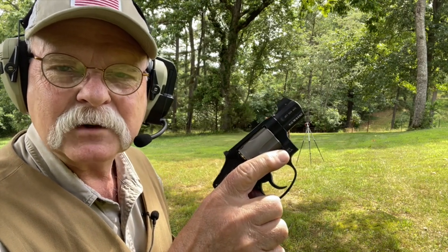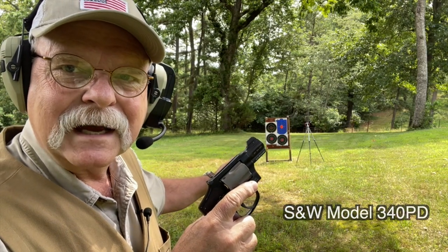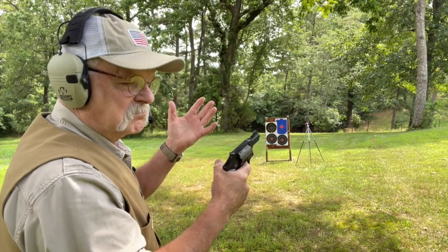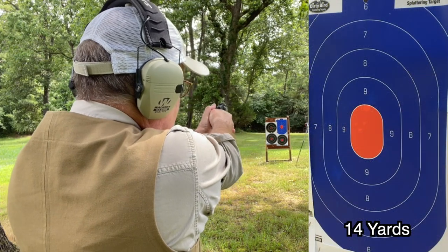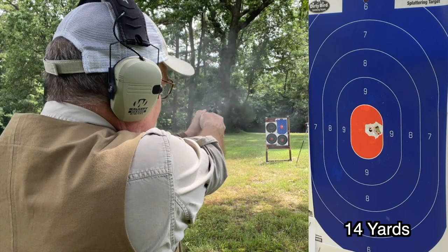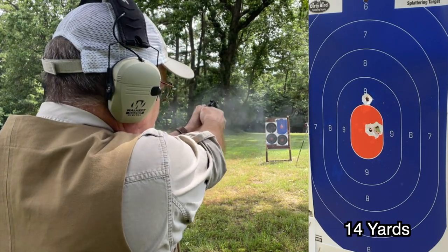We're set up here at 15 yards — actually about 14 and a little bit. I've got five shots of .38 Special Wadcutters in the Model 340 PD. There's another camera up there to score hits in case you can't see very well. Let's shoot five shots and see what happens. I pulled that one, but I think you get the point here. If you take your time, stage the trigger, and be smooth, these guns will shoot just fine.